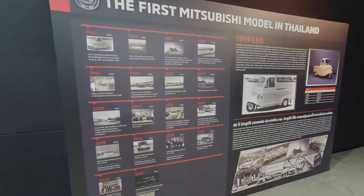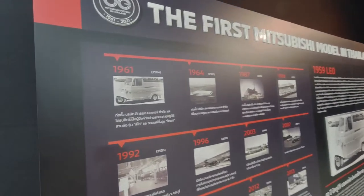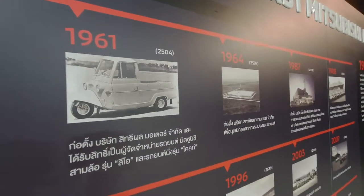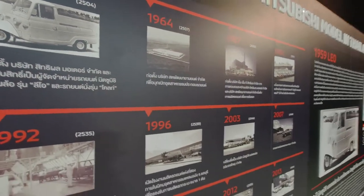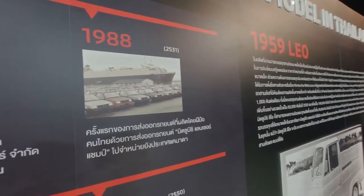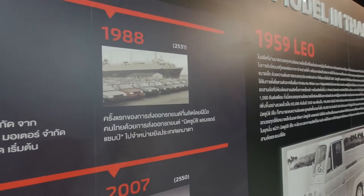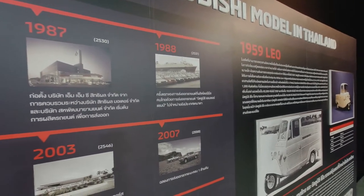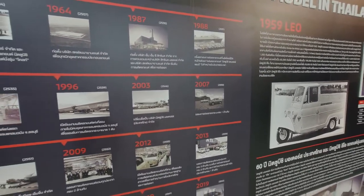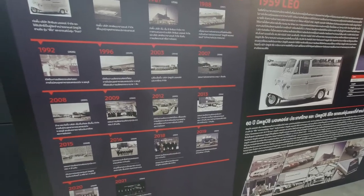Many people don't know that Mitsubishi has been in Thailand for a long time. They started operations here in 1961, selling two models — a three-wheeler called the Leo and the Colt. They also export a lot of cars from Thailand, starting in 1988 with the Mitsubishi Lancer Champ, which was exported to Canada — the first car model to be exported from Thailand. The accumulated export figure for Mitsubishi is now 4.4 million vehicles from Thailand.